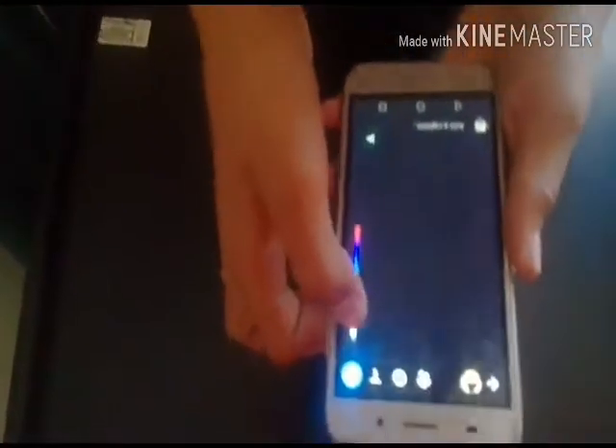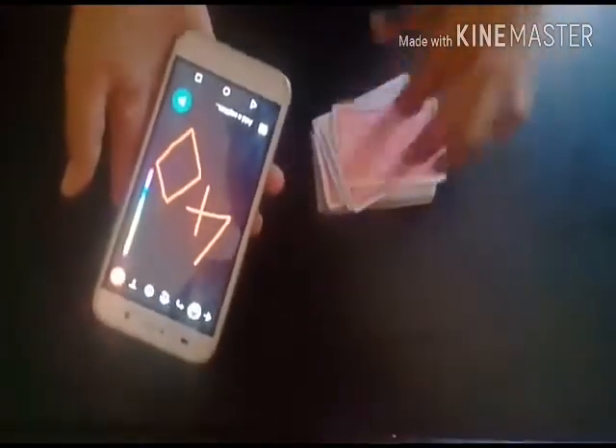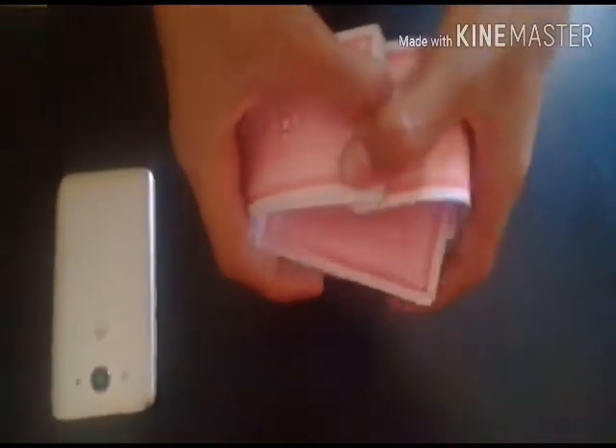The four of diamonds. Then you're gonna make a prediction — now we're gonna draw a four and a diamond. That's all you have to do. Then you're set for the trick. The next thing you want to do is put your phone aside, just like that. Then you're gonna shuffle the deck — you're riffle shuffling it. Remember the four of diamonds is right here. As you guys can see, I stopped with the deck and the four of diamonds is still on top.